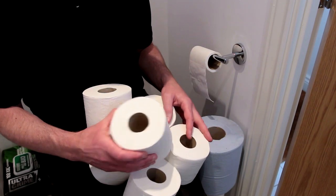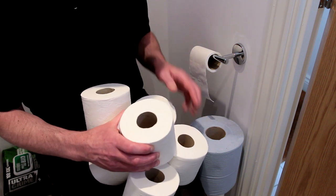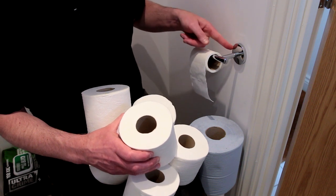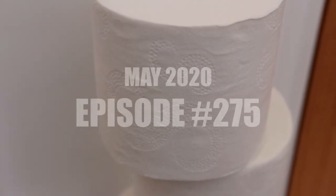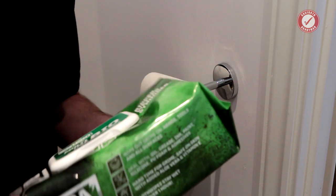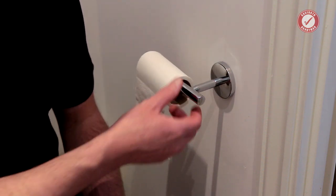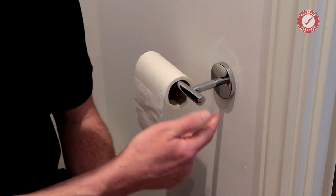If you've done the perfectly normal thing and bought up a lifetime supply of bog roll to get you through the pandemic, you're going to need a reliable way of dispensing it. Today I'm going to show you how to fix a toilet roll holder that's loose on the wall, and I'm also going to give you a few tips for buying a decent one that won't fall off the wall.